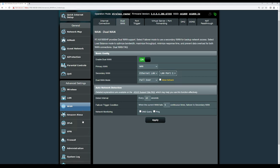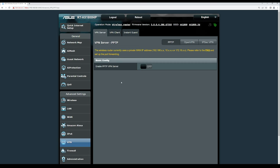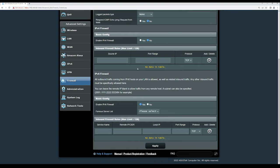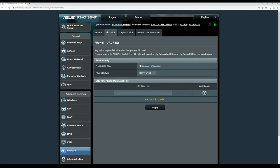This router is IPv6 capable. Under VPN, you can configure a VPN server, VPN client, or use InstantGuard for VPN connectivity. Under Firewall, you can enable the firewall, enable DoS protection, configure inbound firewall rules, and enable IPv4 firewall settings. There is also a URL filter feature — a dedicated video on how to configure it is available on the channel.